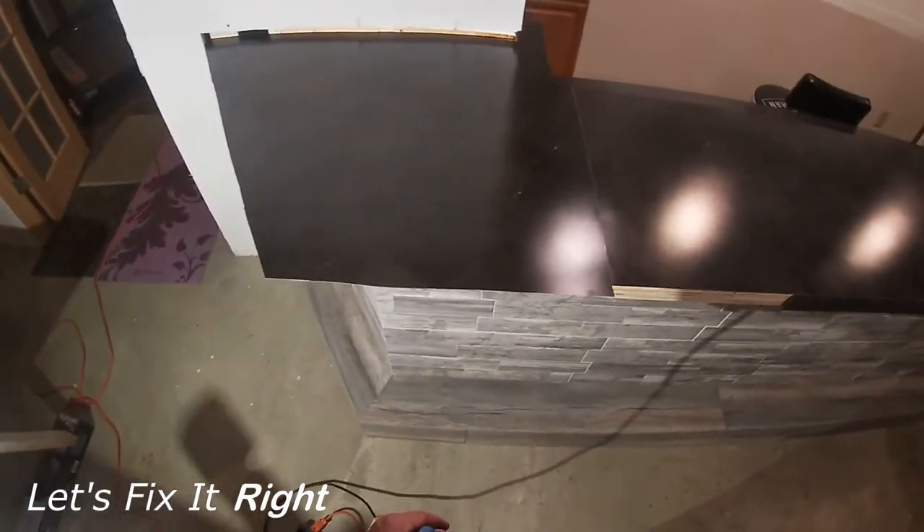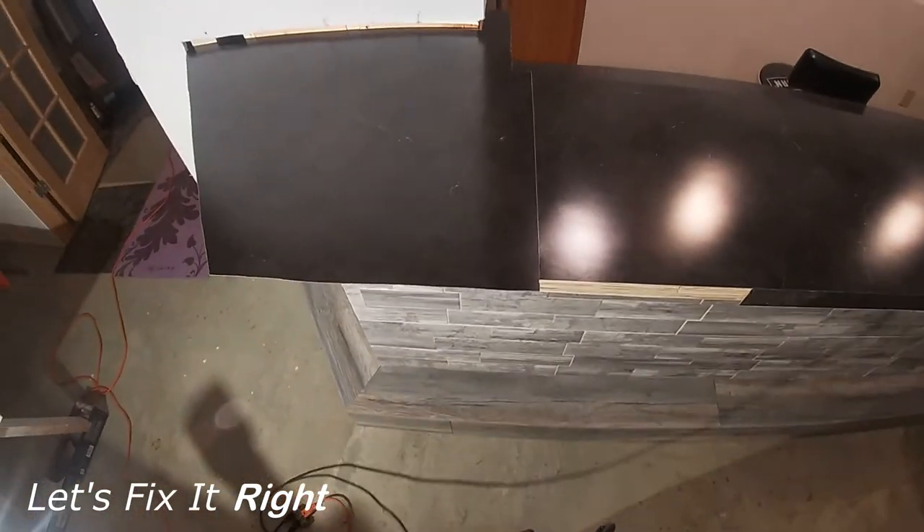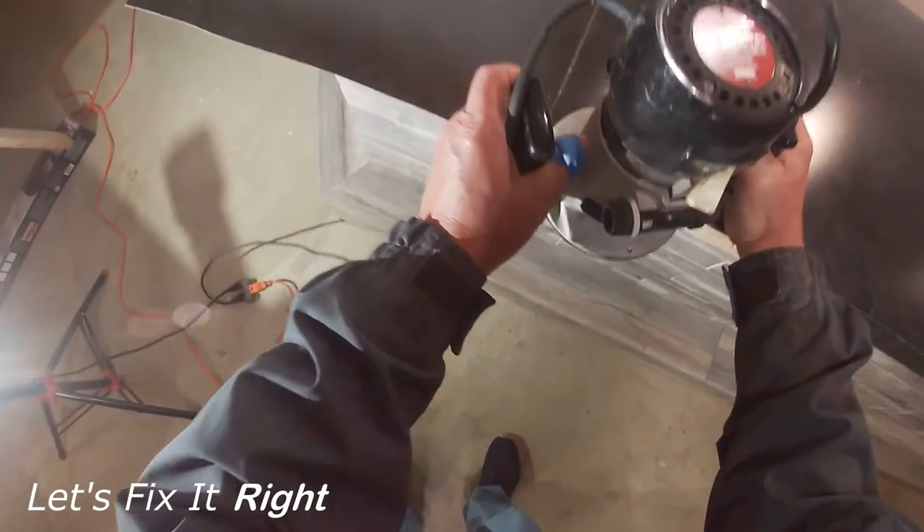At this time, I will run my router, which has a ball bearing cutting bit, around the top edge of the bar to remove the excess laminate.